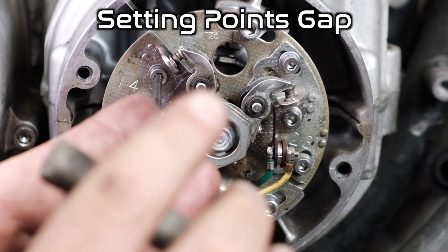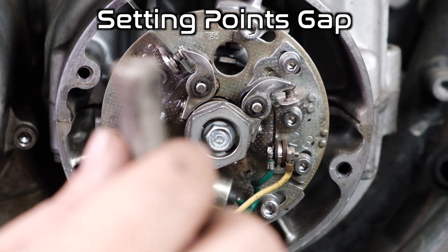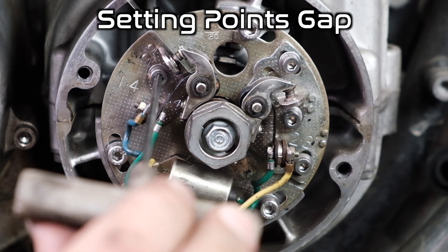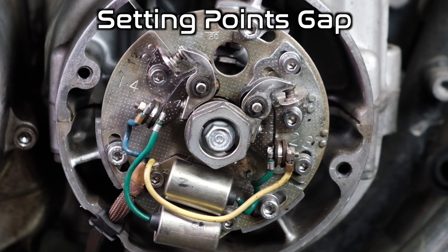I'll loosen it up, pinch it gently, and move it down. Gently snug it up. It feels a little bit snug but I'm going to go with it. I'm going to be doing the same exact process over on the right side for the two-three cylinders.